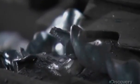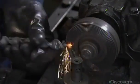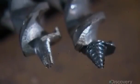He presses the auger tip against a ridged grinding wheel to carve a screw thread into it. The screw thread will give the auger bit extra bite as it drills through wood.